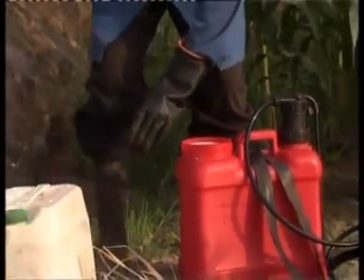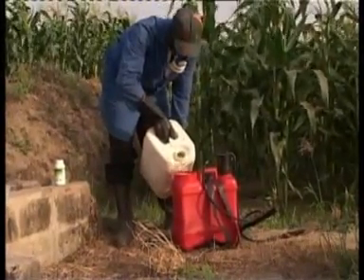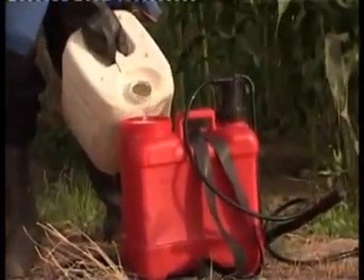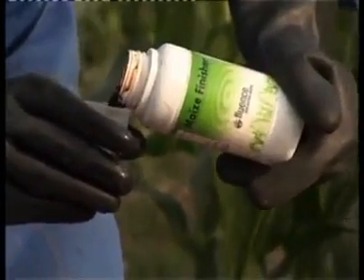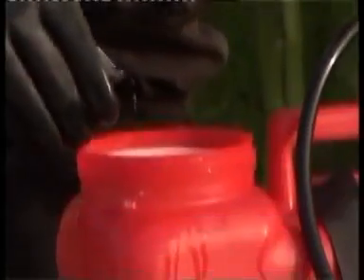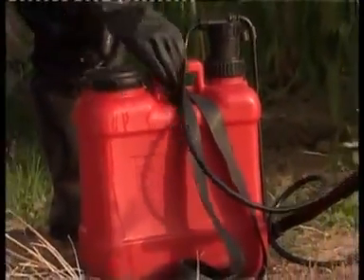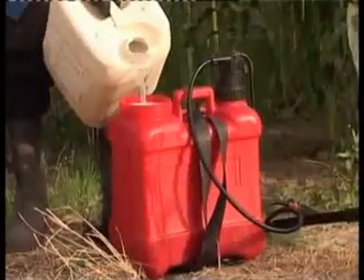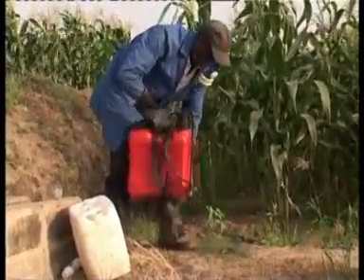Open the knapsack sprayer and fill with clean water. Measure and pour 50 milliliters of maize finisher foliar fertilizer into the knapsack sprayer. Close the knapsack sprayer and shake thoroughly. Open and top up the contents with water to the 15-liter mark. Close the knapsack sprayer and shake well for even distribution of the foliar fertilizer.